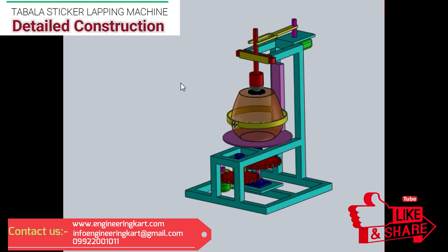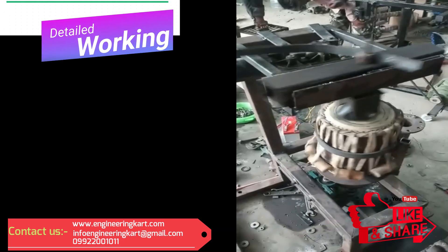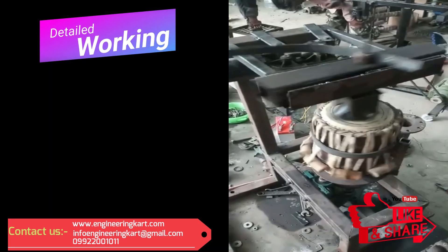The robust fabricated frame is provided to run the machine smoothly. All this assembly is mounted on a main frame, and the main frame's height can be adjusted as per the requirement of the user. Now we will see the working of the developed machine. First of all, press the start button.